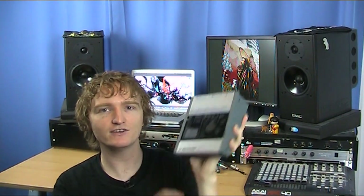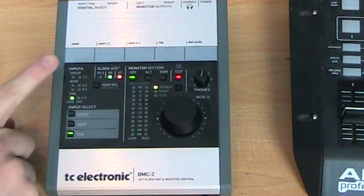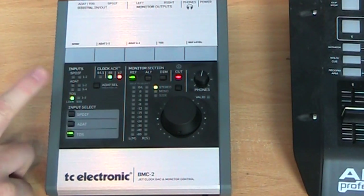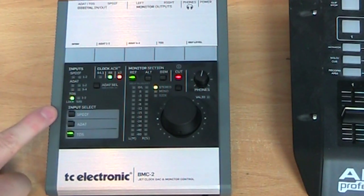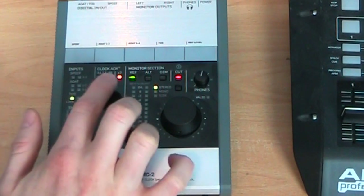So this little guy here, let's take a closer look. Looking at the top panel of the BMC-2, we've got some input information — it shows us our SPDIF, ADAT and Toslink inputs, with LEDs to show us if there is a connection and if there is any signal coming through on each one of those connections. We've got our input selection so we can select between SPDIF, ADAT and Toslink, and some basic lights to show us the incoming sample rate.